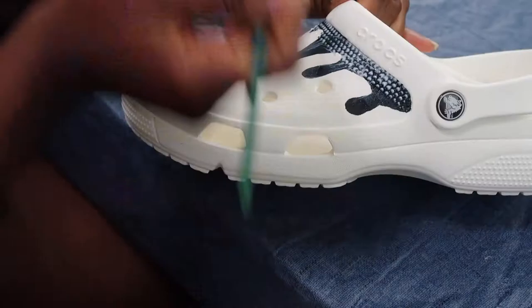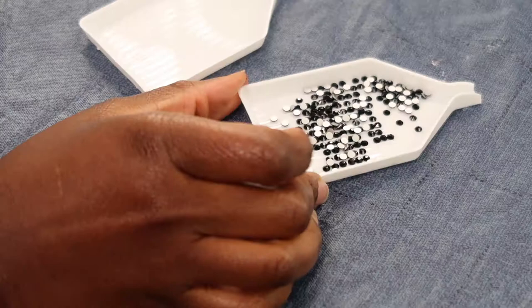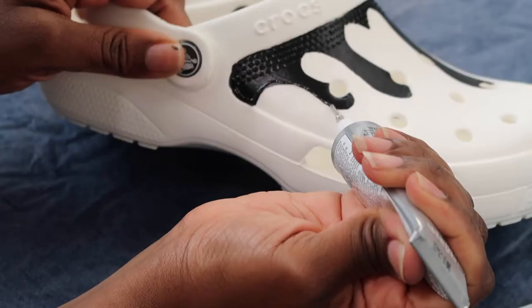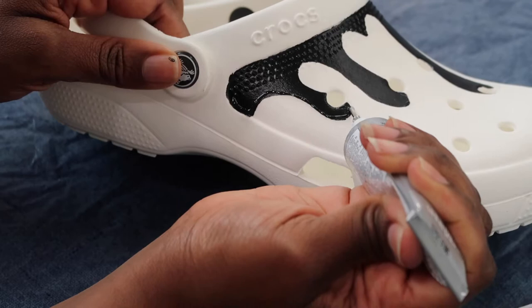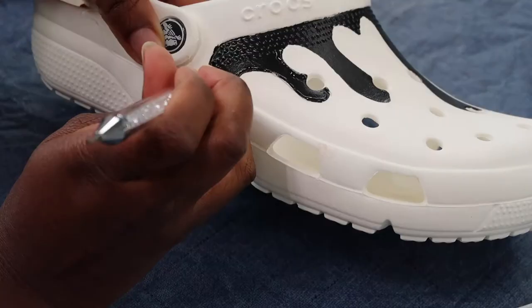And now the fun begins — time for the rhinestones! I'm going to start off with the black color. Taking my E6000 glue, I'm going to go around the drips. I only go a small section at a time because the glue dries quickly. Now I'm going to pick up the best tool that was ever invented — seriously, this rhinestone grabber makes this process so much easier. I'm going to pick up all the rhinestones and go around the drips before filling it in.